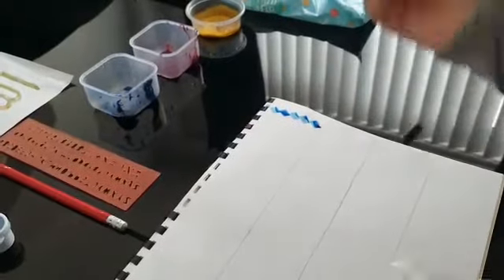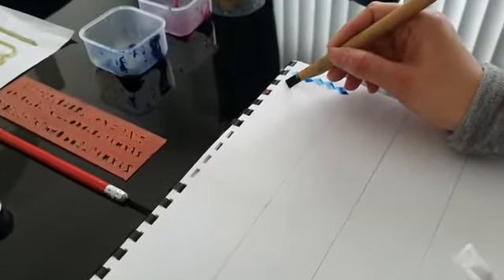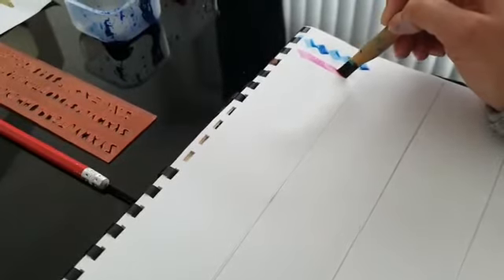Now we can begin to write Alif. Take the pen at a slant, drag it down a little halfway, lighten your pen and give it a little sharp edge. And that's it — there's your Alif.